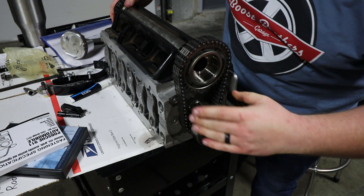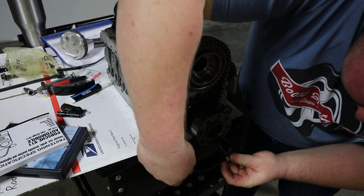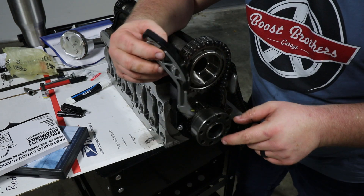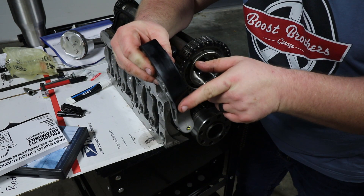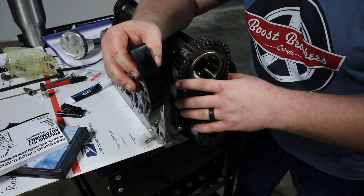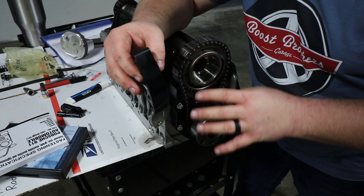With the timing chains on, I can go ahead and install the IMS chain — which actually fits this time, which is awesome — as well as install the tensioners. When installing the tensioner, you want to lubricate it.